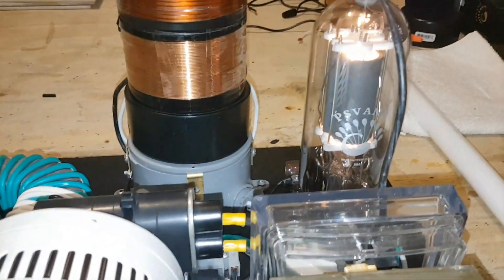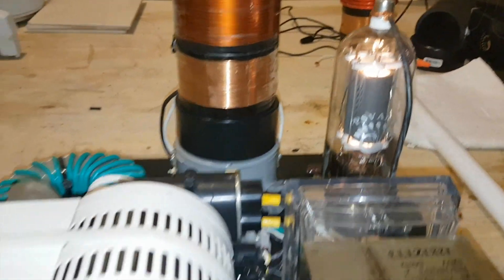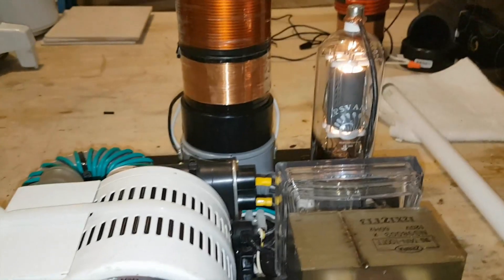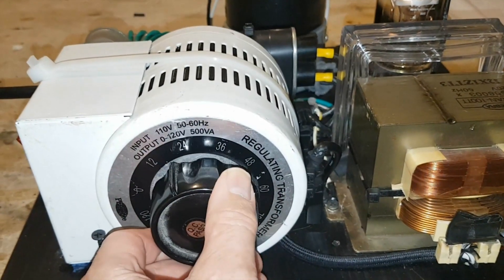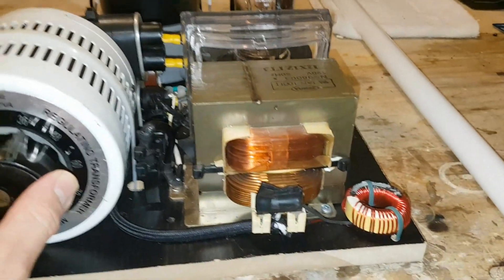The tube is already warmed up — it doesn't need a few minutes to wait. It's already ready right when you start it up, even when the tube is cold. Let's go ahead and crank it up to around 36 volt input into the transformer.